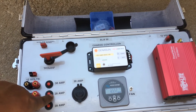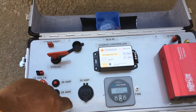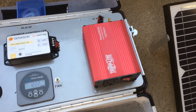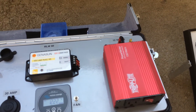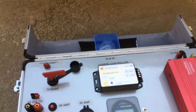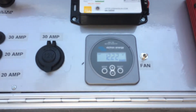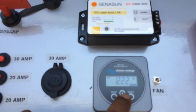These are also 12-volt supplies with 30 and 20 amp circuit breakers. This also has a 30-amp fuse. This right here is my TrippLite 150-watt power inverter — it'll take 12 volts to 120 volts.